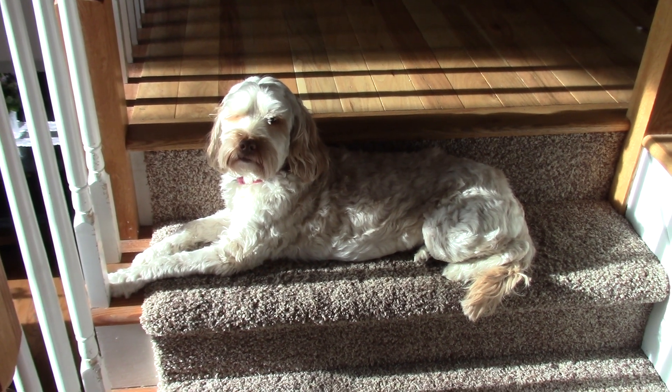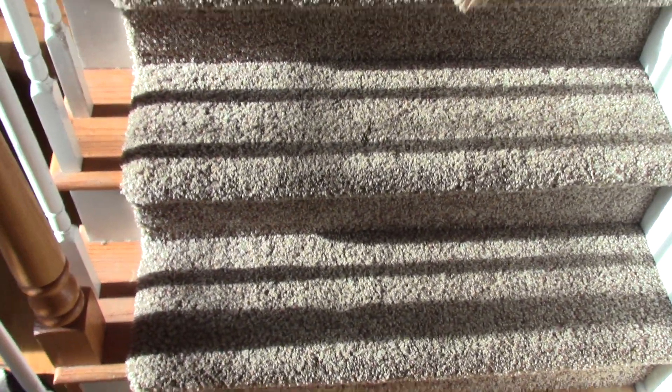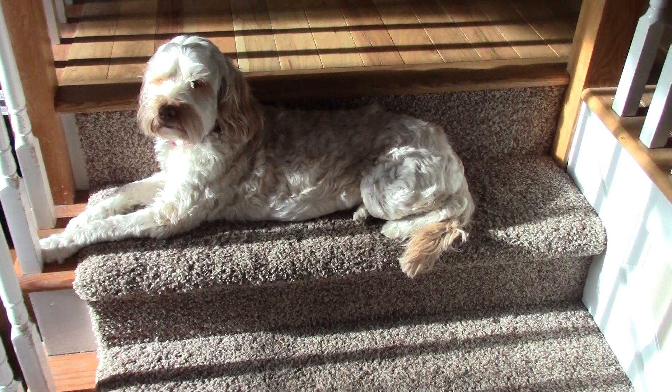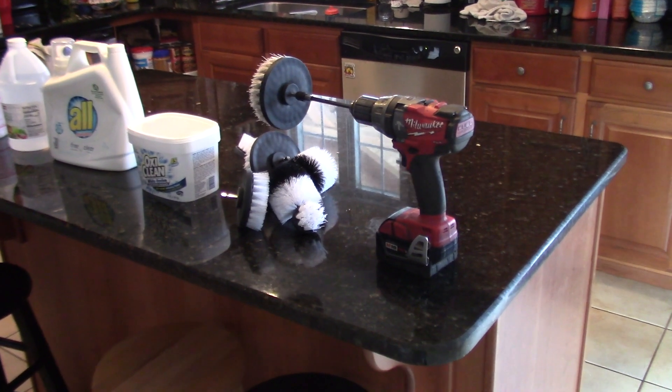Today on Double Wide Six we're going to teach you how to clean your steps so they look nice and fluffy, a lot like brand new. This is what you need: I ordered a drill brush kit from Amazon.